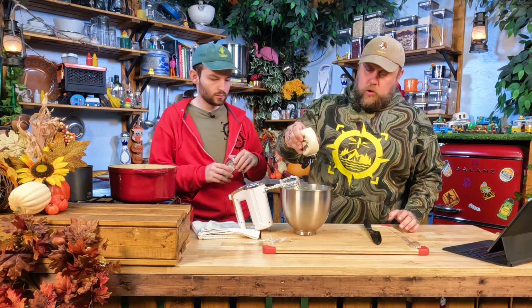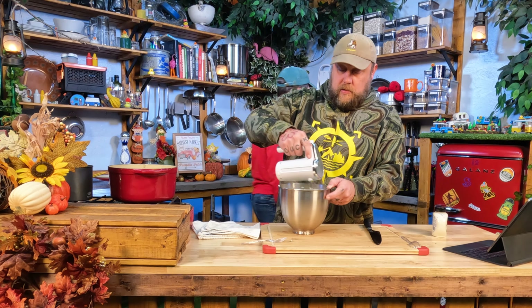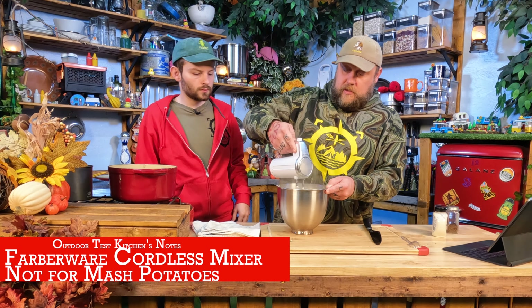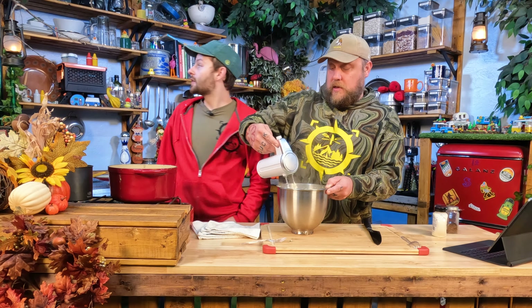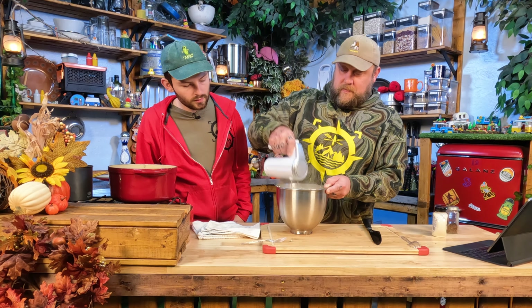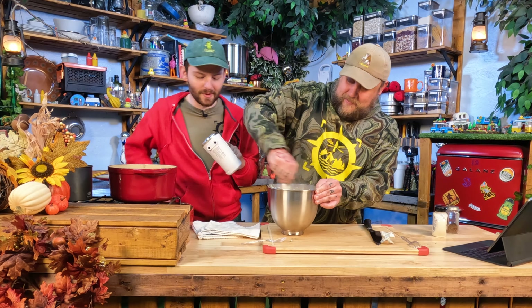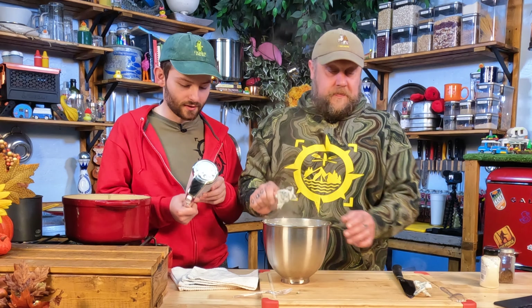Now we've got our warm cream, butter, and cream cheese with the seasonings — pour that on top. Look at that. If you poured that on while it was all cold, you'd have a bunch of cold potatoes. That smells good! This is an awesome base recipe. Even if you didn't want the country style and wanted to peel all your potatoes, that's just fine — it's a great base to start with. We're going to grab our wireless hand mixer and give it a try. You could also use a potato masher, a whisk, or a stand mixer.